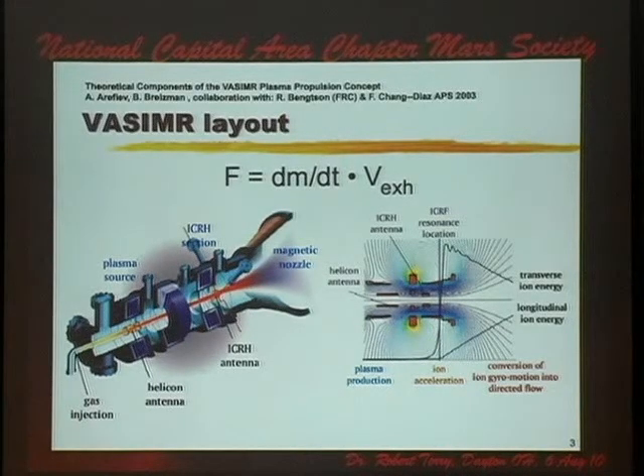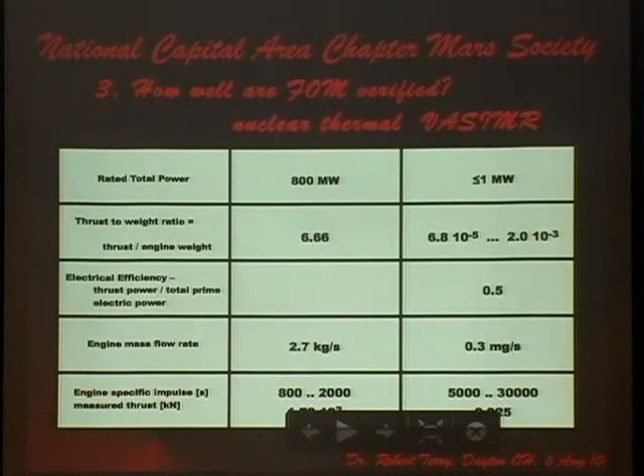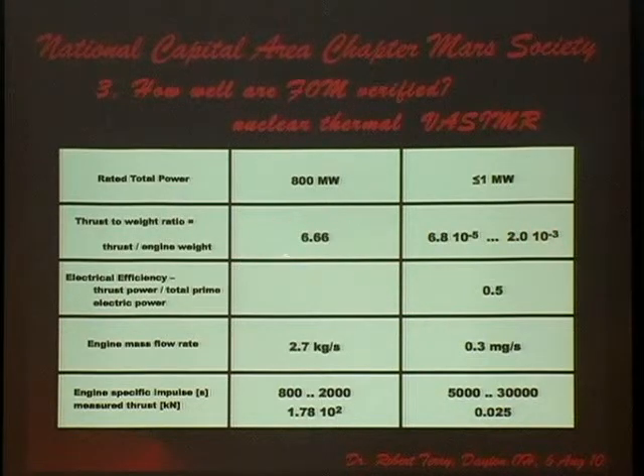What's the thrust-to-weight ratio? If I take a typical nuclear thermal rocket, the thrust-to-weight ratio — including the weight of the fission core — is about five to seven. Every design point I have found for VASIMR has a thrust-to-weight ratio bounded above by two times ten to the minus three. If you walked into a used car dealer and he told you he had a car with a million miles per gallon, but it would take you a week to get out of the parking lot — would you buy that car? I rest my case.